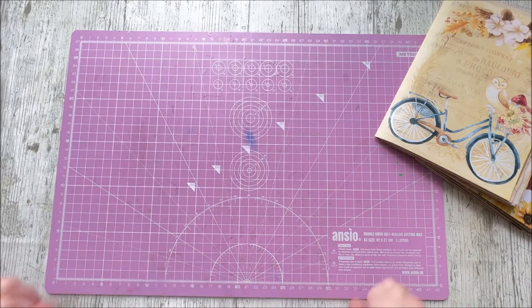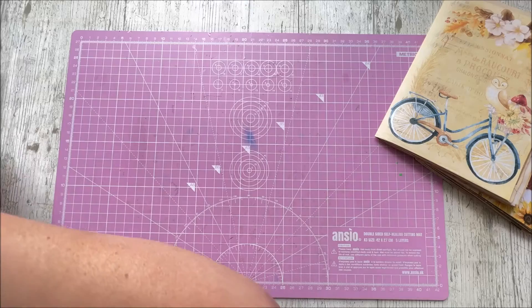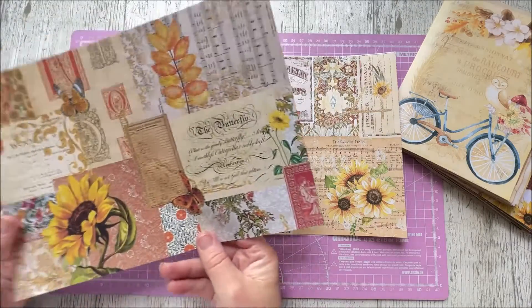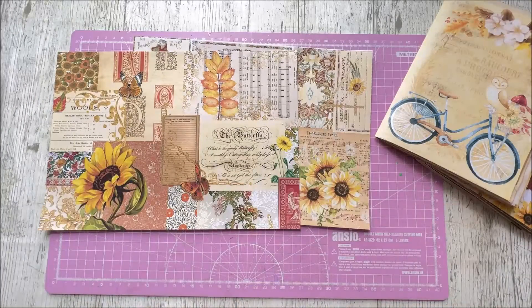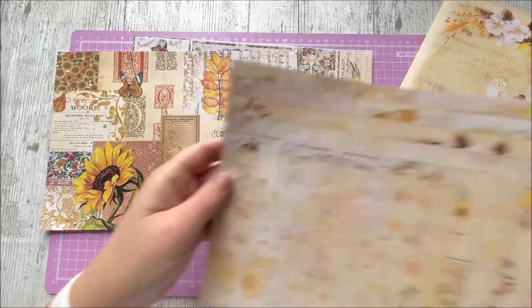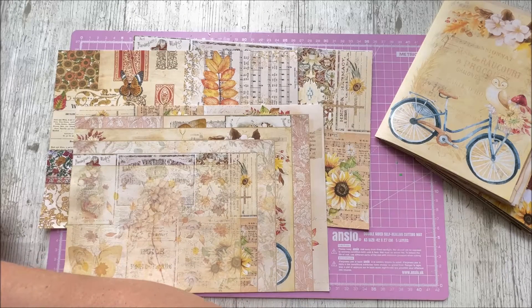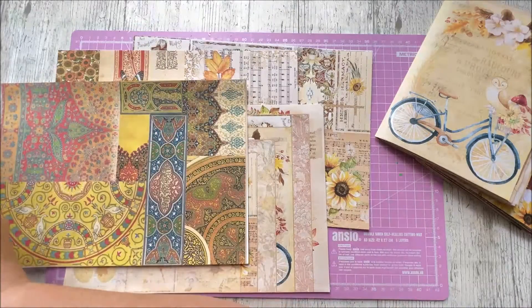Right, without further ado let's get on with what we're going to talk about today. I wanted to talk about collage pages — pages like this that you very often get with journal kits. Some people just like to use them as journal pages. This is another example, one of this month's freebies. I've got lots of different examples on my desk. I've brought along a few from a kit we are working on at the moment.